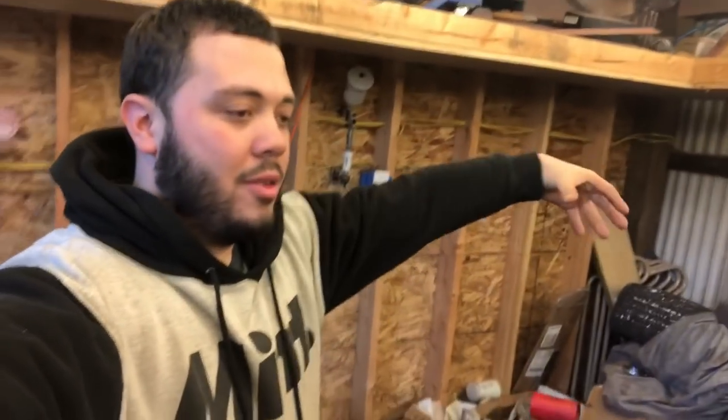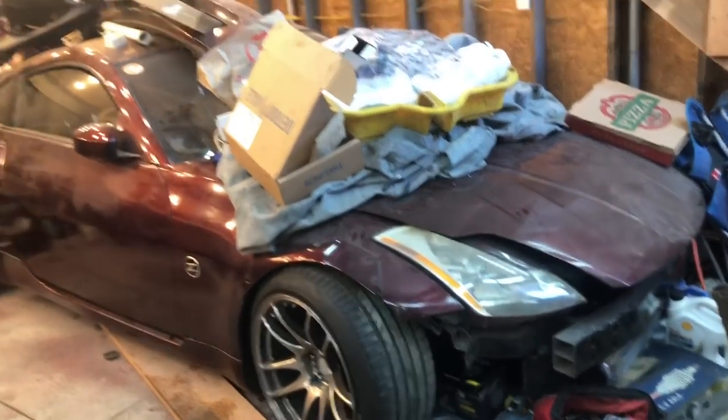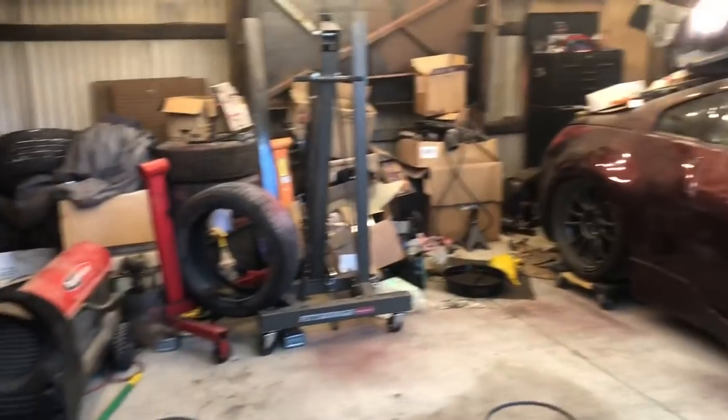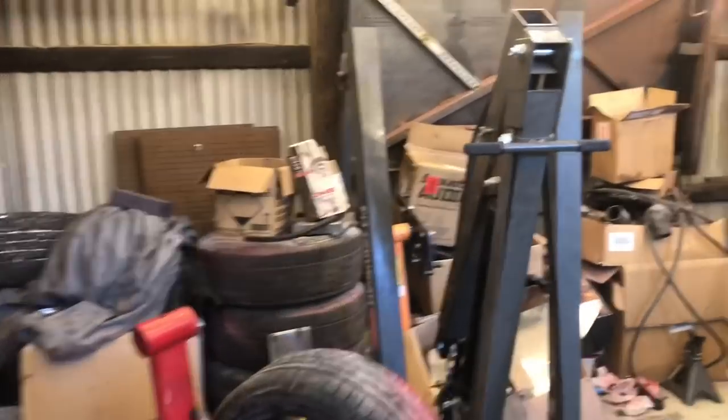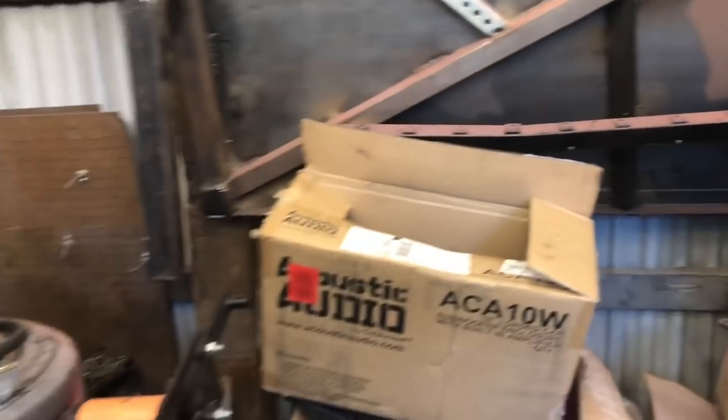Hey guys, welcome to the video. I didn't really plan on filming this but people were commenting for me to do it, so I'm gonna do it because I really have nothing else to do at the moment. Camera quality should be fine since it's the iPhone 8 — last time I filmed I think it was iPhone 7. What I'm gonna do today is unbury the Z and get everything swept up in here because it is a shite house in here right now. I'll start at the front and update you as we go.